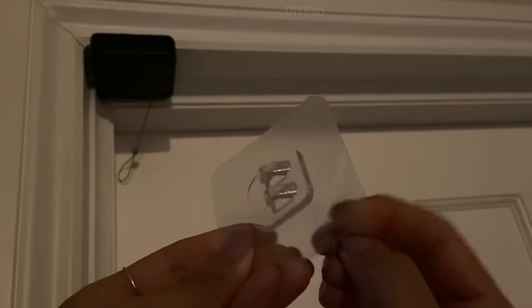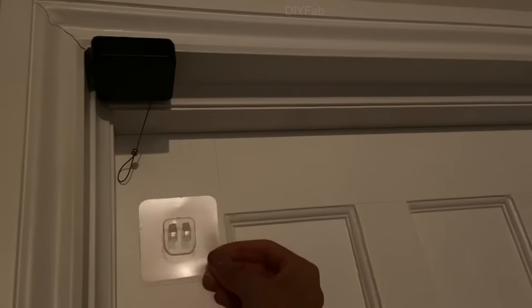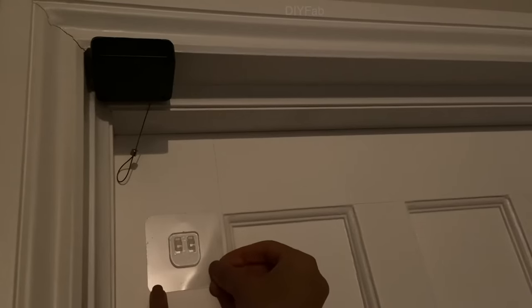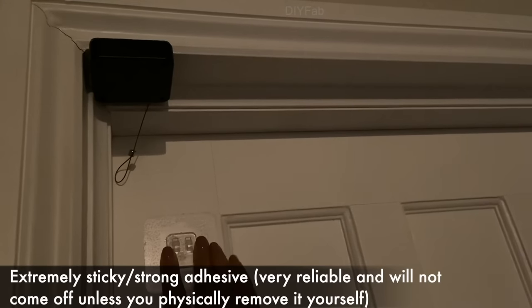The nice thing about this door closer is that you can literally stick it anywhere. I'm actually fitting it on the outside of my door, but I'll also show you how to do it on the inside. That is where I ended up putting mine because it just looks a lot neater.